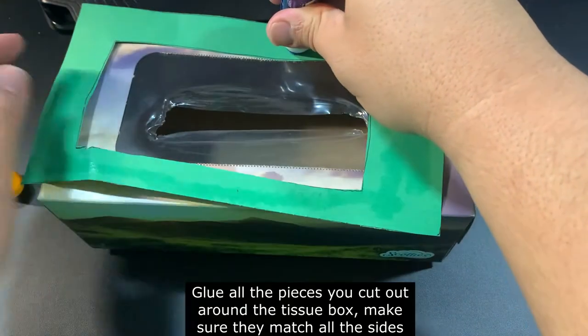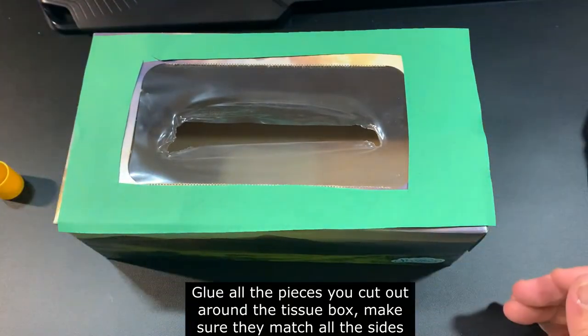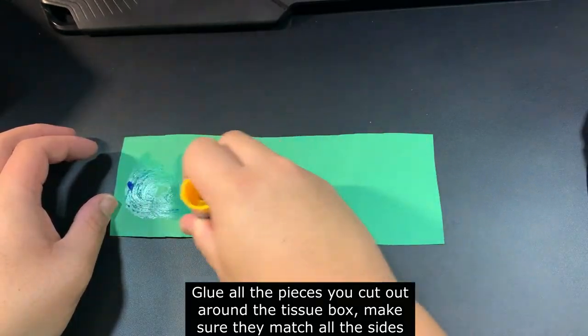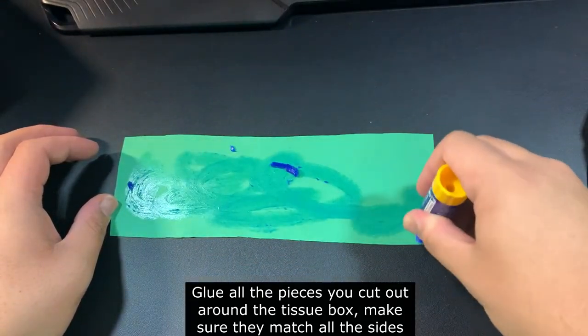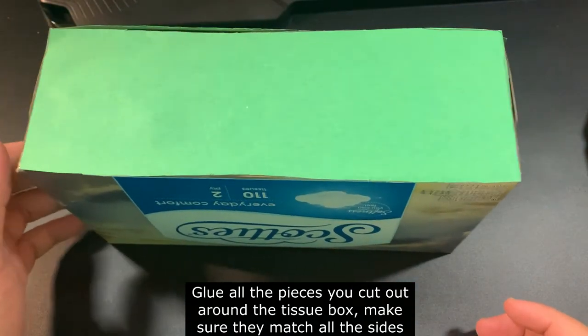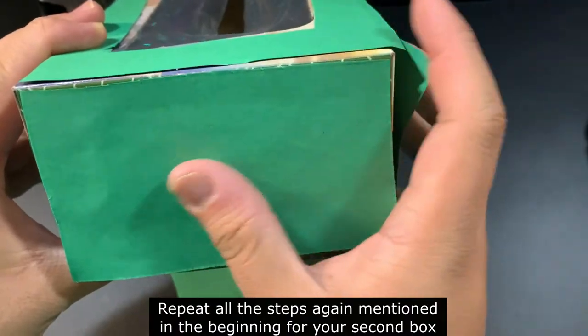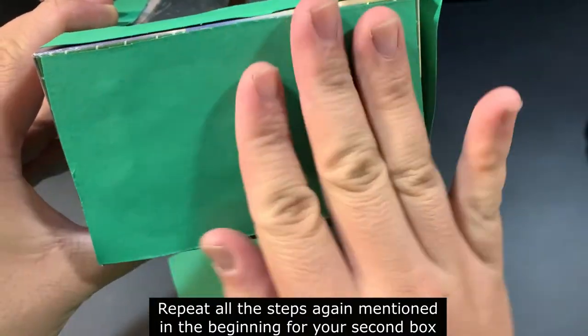Now it's time to glue all the pieces around the tissue box. Make sure that all the pieces you cut out match up with all the sides. Repeat all the steps again when you make your second tissue box.